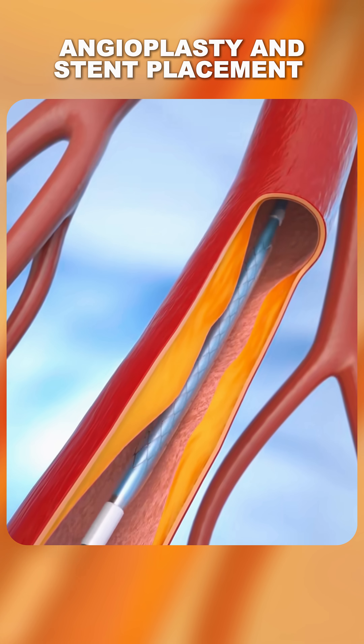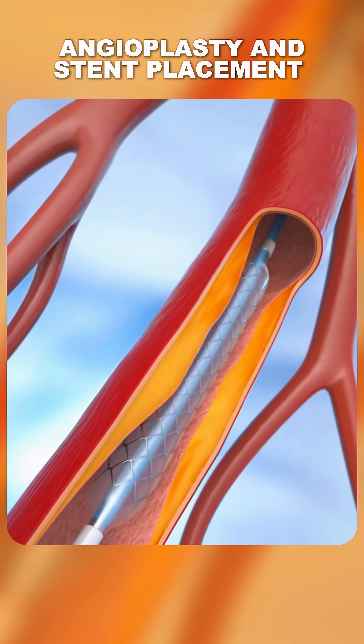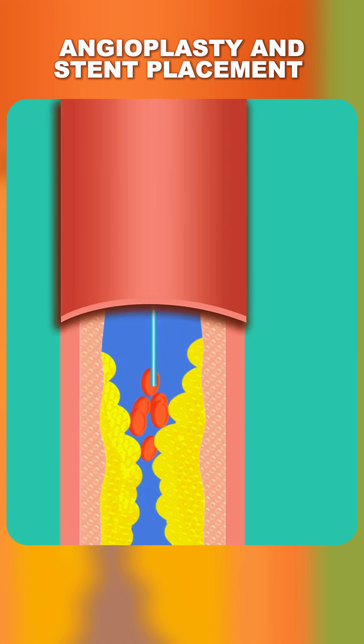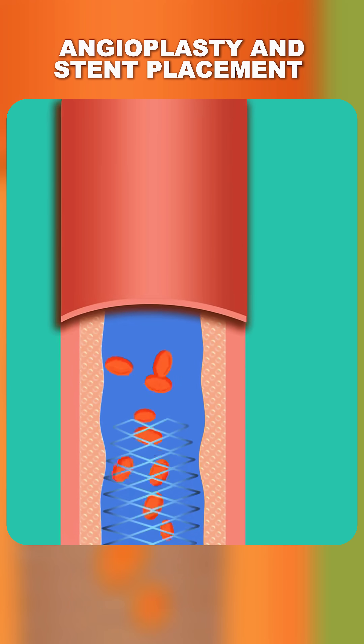Once in place, a small balloon at the tip of the catheter is inflated, pressing the fatty plaque against the artery walls. This helps to widen the artery and improve blood flow.